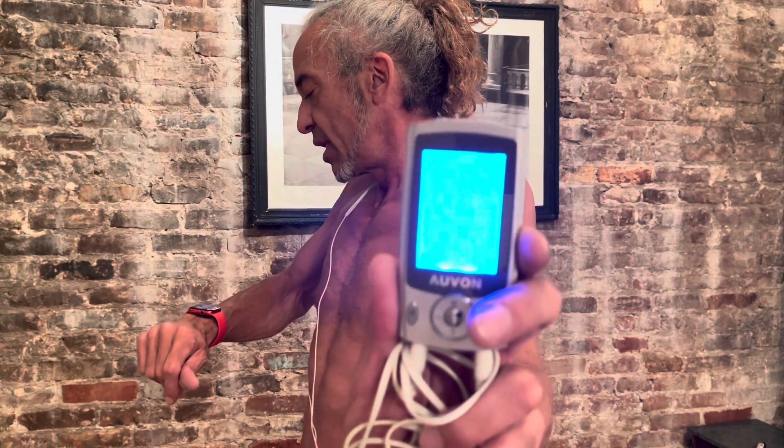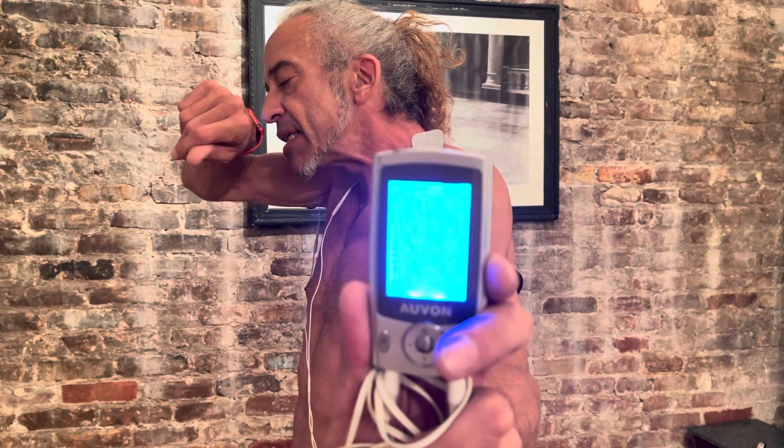You can get it on Amazon. What it does is send electrical impulses to stimulate your muscles for massaging. I've found it to be very helpful for working out muscles on my body — like instead of going to the gym.